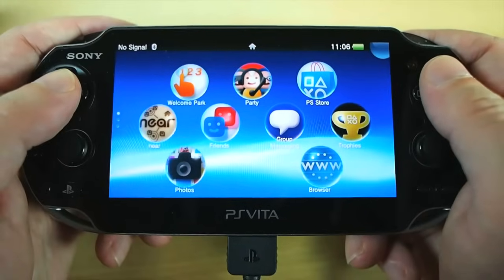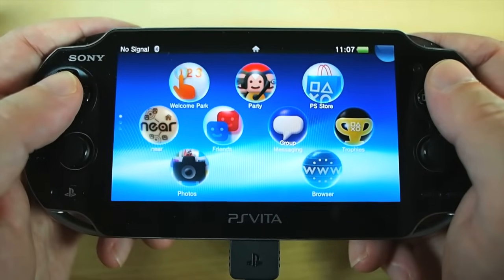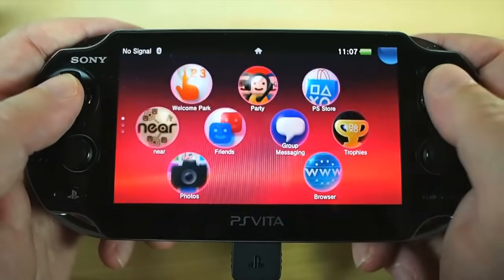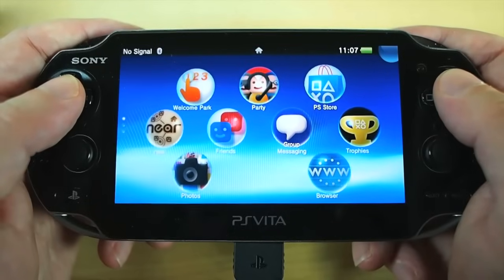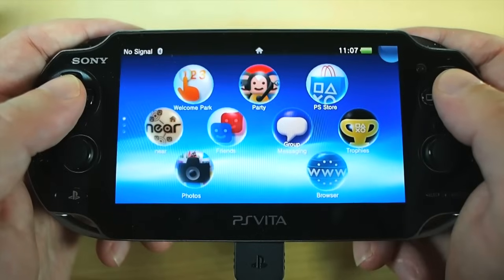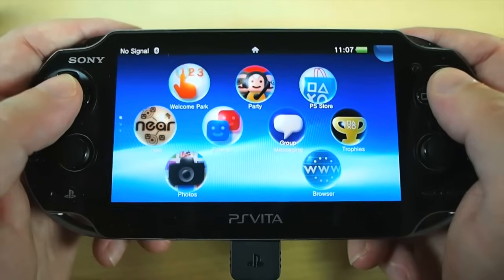Let me apologize if you can hear a louder than usual background hum, because later on in this video I'm going to be showing you remote play, and that necessitates my PS3 being turned on. And when my PS3 is turned on, so are its fans — which are not half as enjoyable as my fans. That'll be you guys. Well, some of you. Some of you haters, but who cares.